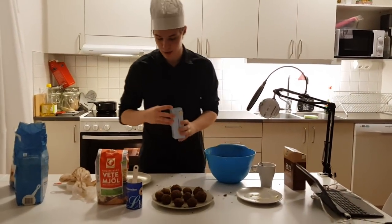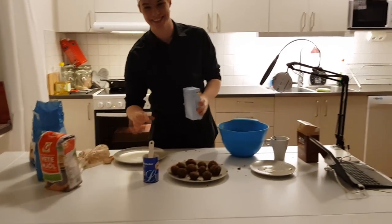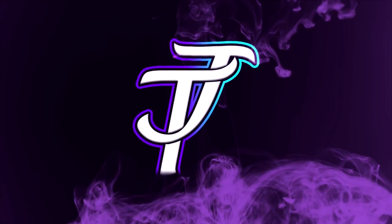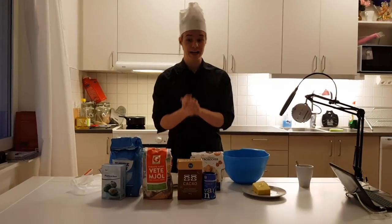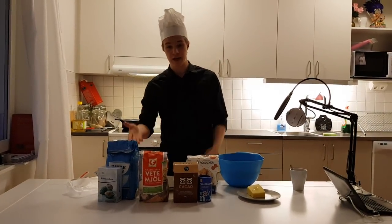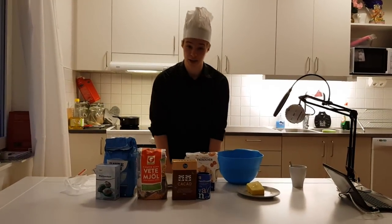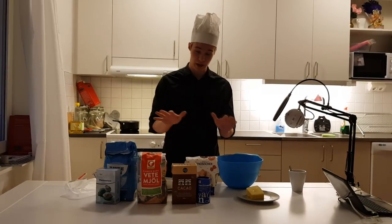Listen to that. Isn't this amazing guys? Hello there guys and welcome to this video. So as promised, I promised to bake something when I hit 2k and I hit 2k. So we're gonna make some Swedish stuff here - this is like really Swedish.